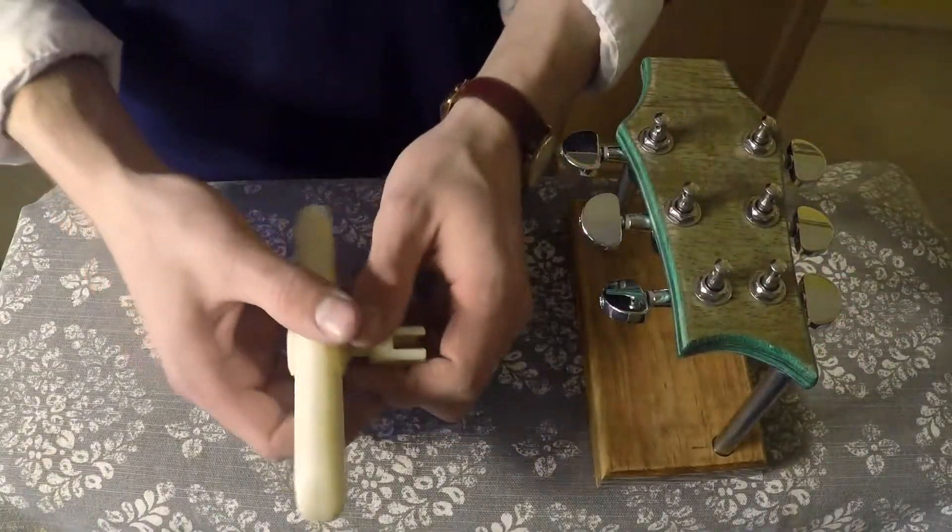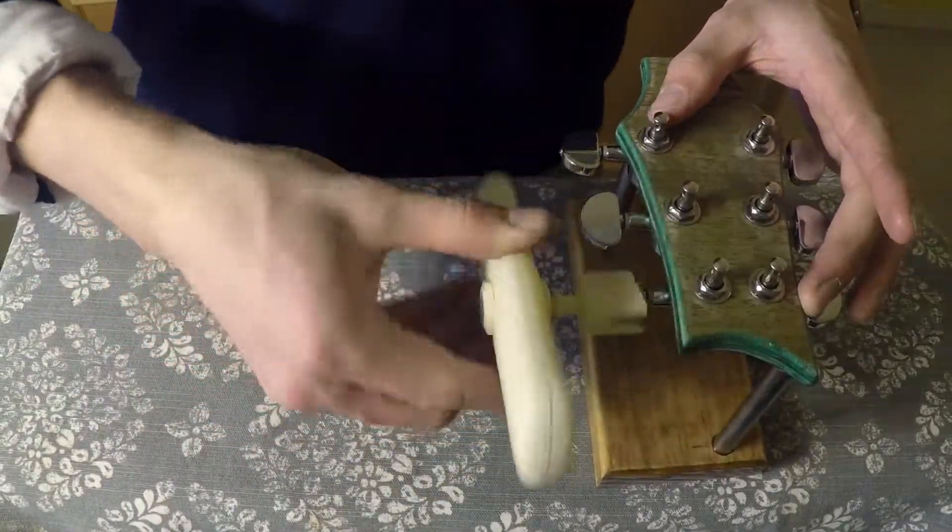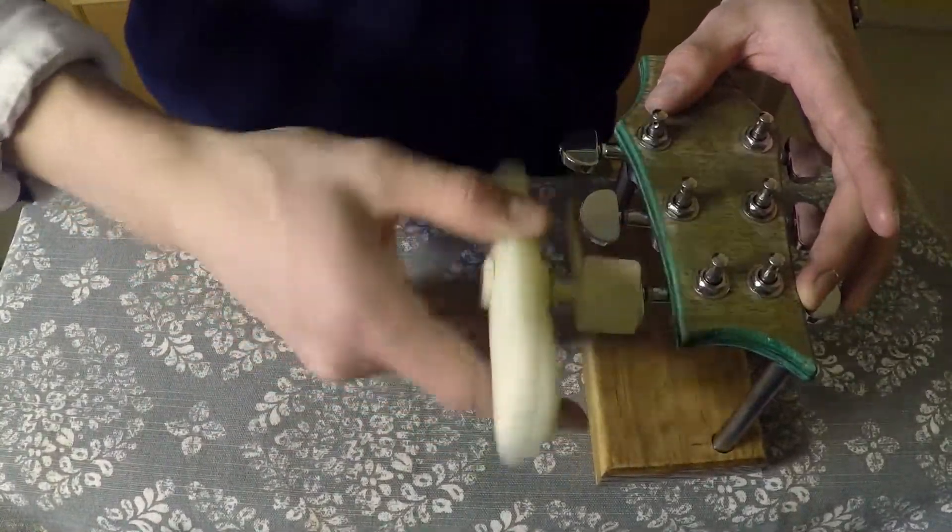Once the old string is off, the bit is simply taken out and reversed, and then the tool can be used to tension the newly put on string.